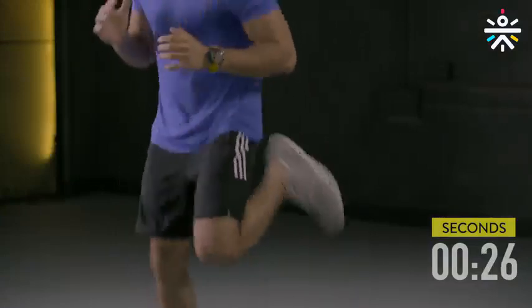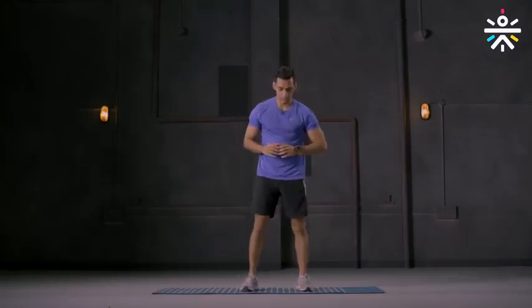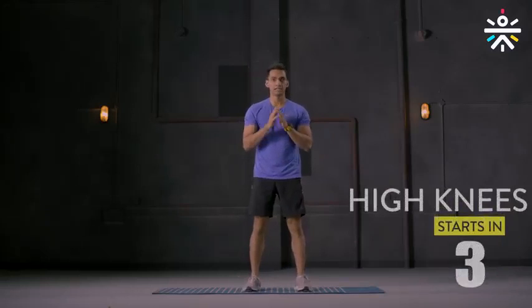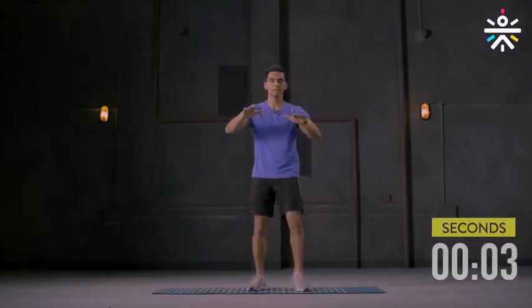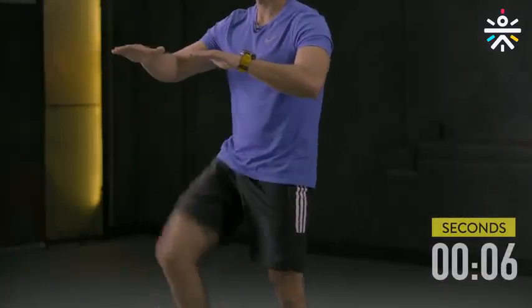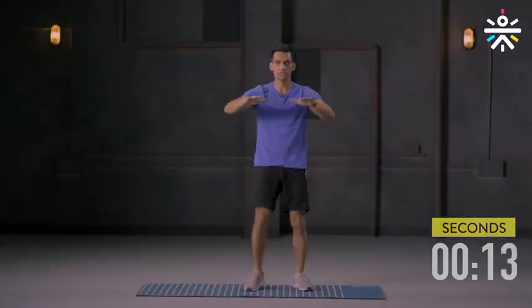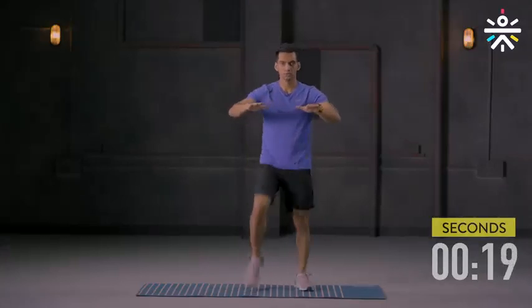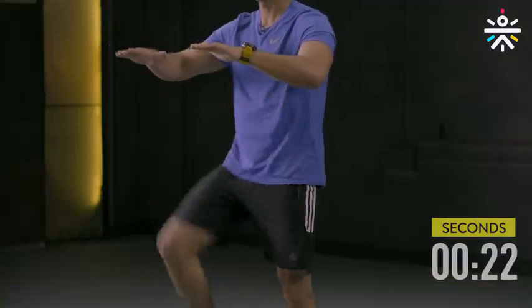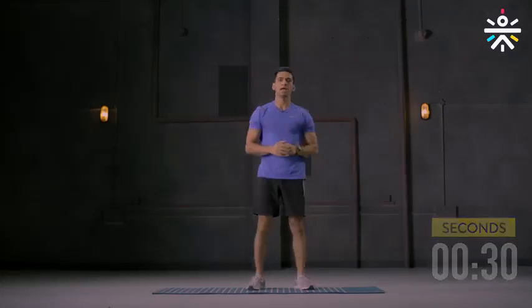Your third movement: high knees. 30 seconds on the clock, feet comfortably apart. Let's begin — one knee up at a time. No need to hurry, take it very slow. These are all foundation movements for you to be able to do advanced movements later. 10 more seconds, almost there. And you're done.